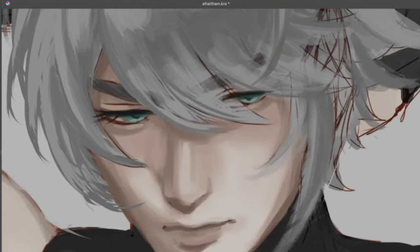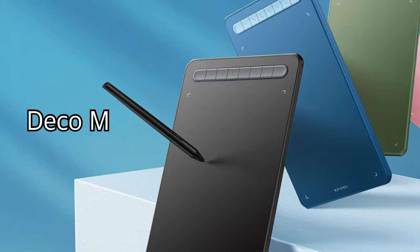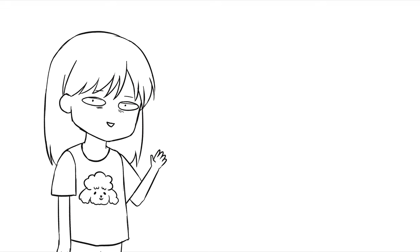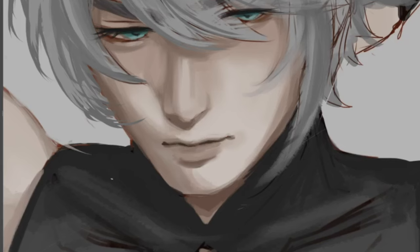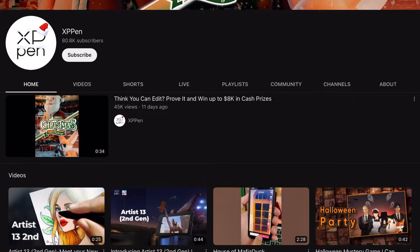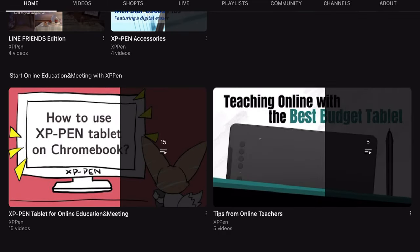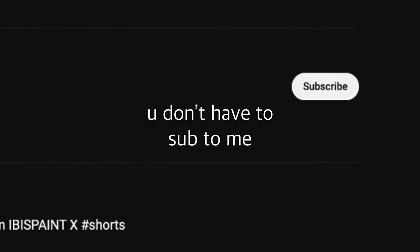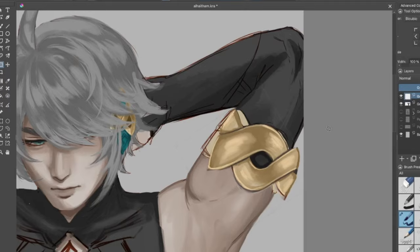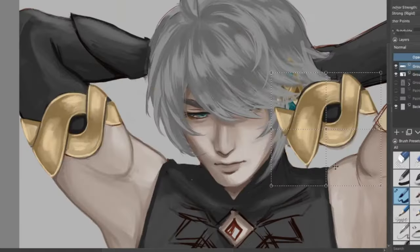Two people whose prompts are chosen for my next video will receive a Deco M pen tablet from XP-Pen. I'll choose one prompt from YouTube and one from Instagram, and you can enter from both to increase your chances. You also need to follow XP-Pen's social media — check the description for the rules. You don't have to subscribe to me... but please subscribe. Okay, back to Krita.